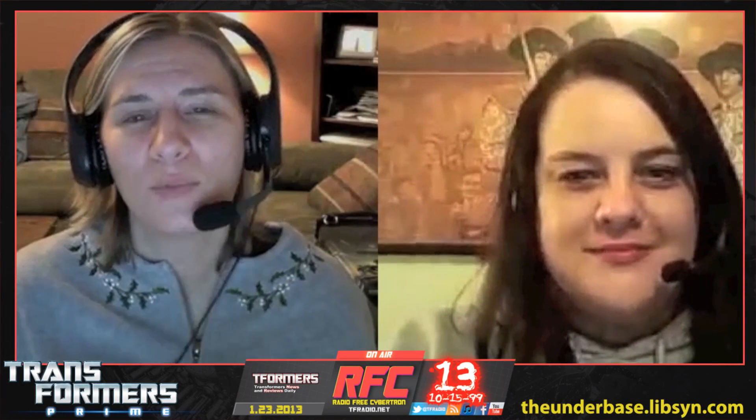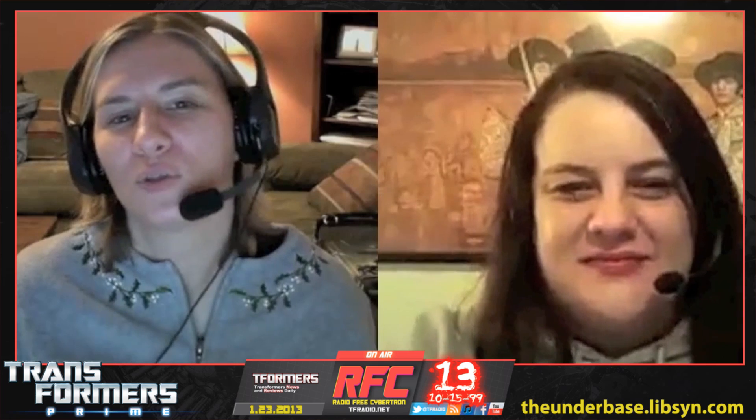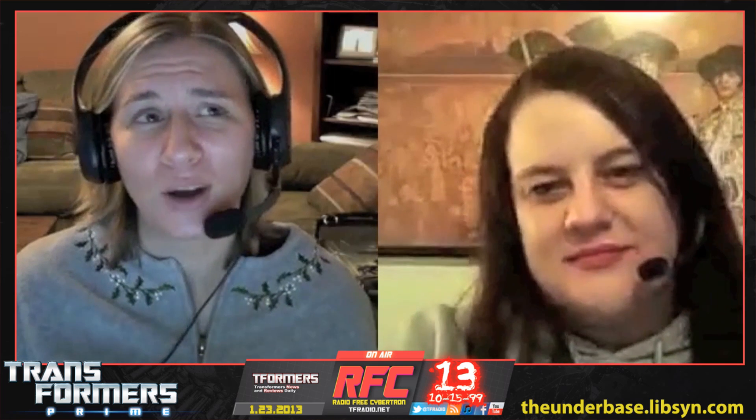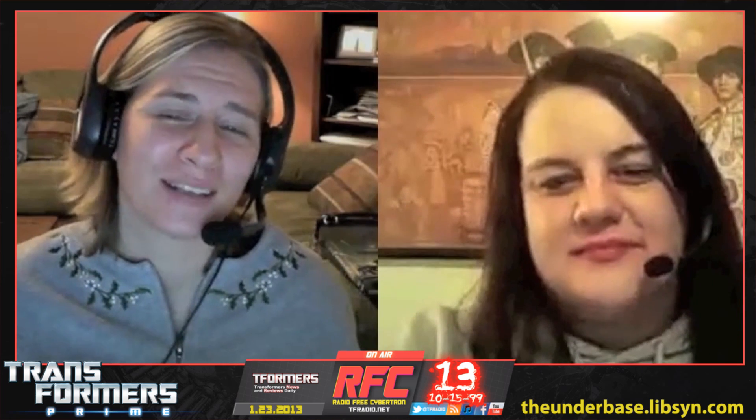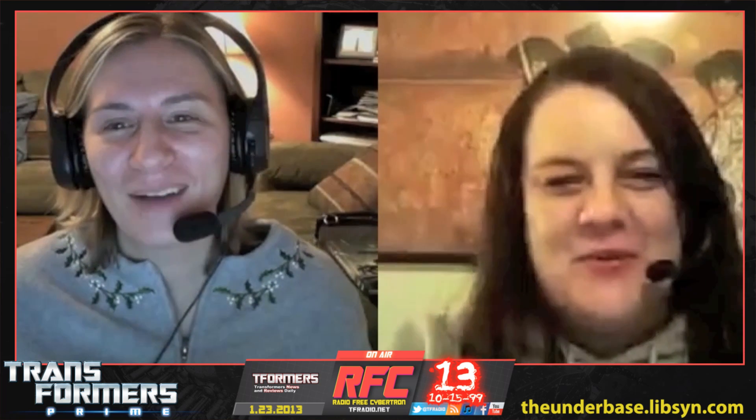Welcome to Transformers Prime Retro Reviews. I am Amy. I am Nick. And today we are continuing a retro review of Transformers Prime, the animated cartoon, a fangirl's perspective. That would be us — we're girls.